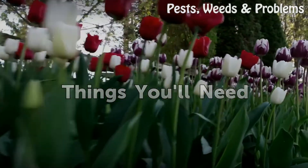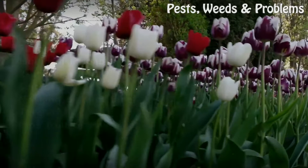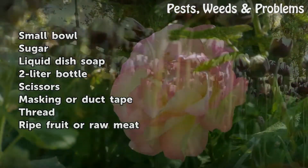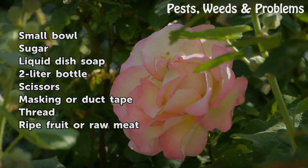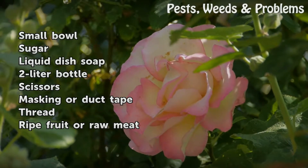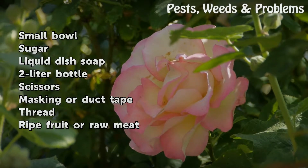Things you will need: a small bowl, sugar, liquid dish soap, a 2-liter bottle, scissors, masking or duct tape, thread, and ripe fruit or raw meat.